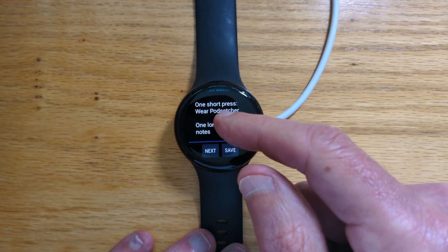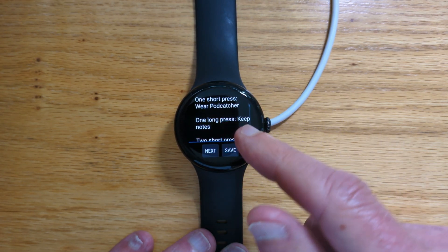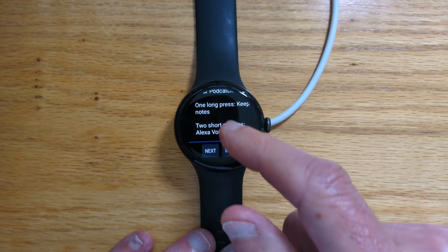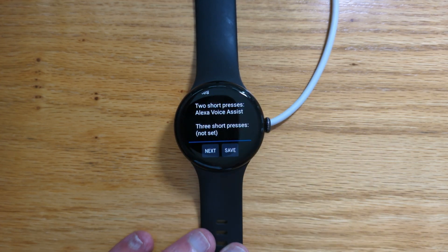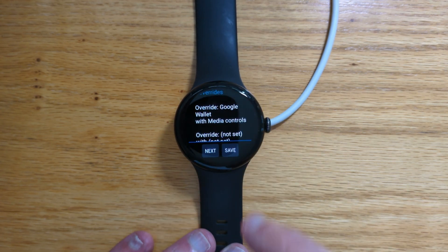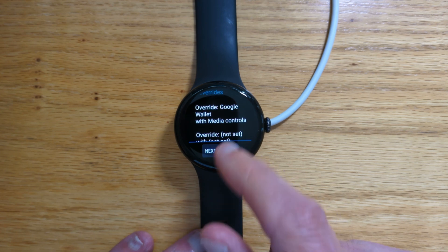So we can just do one final check that everything is as we want. One short press: web podcatcher. One long press: Keep Notes. Two short presses: Alexa voice assist. And override Google Wallet with media controls. So let's save.